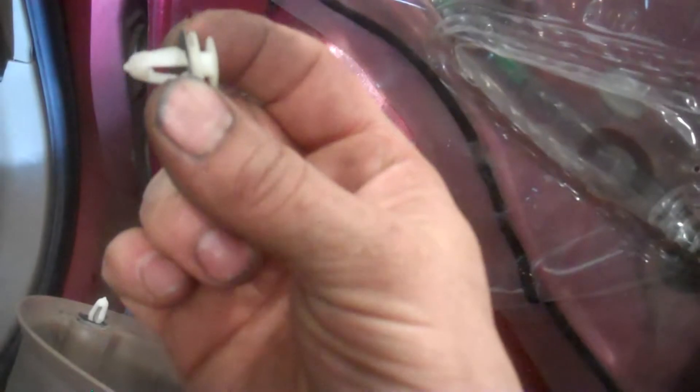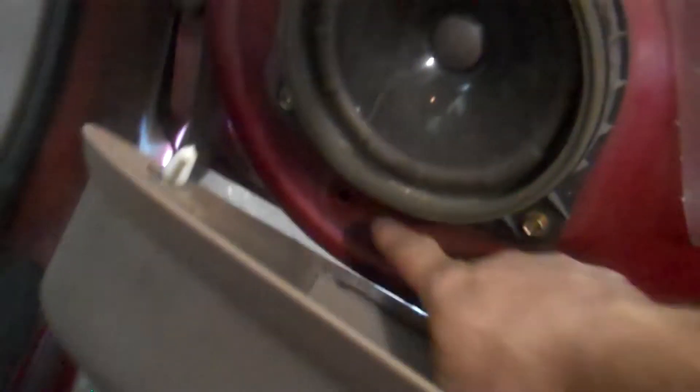It's got plastic pieces that snap in like this — just a friction fit. Just pull the door panel off and it should pop out of the holes, like that hole and like that hole, and a hole down there. Just pull them out and it should come off.